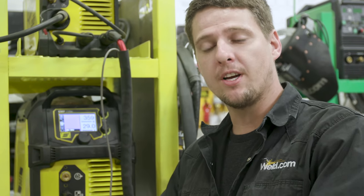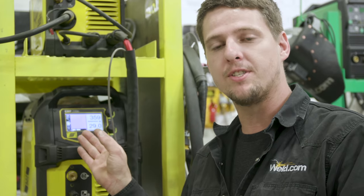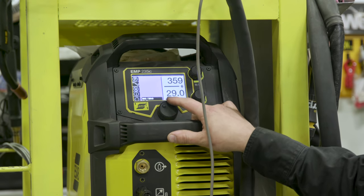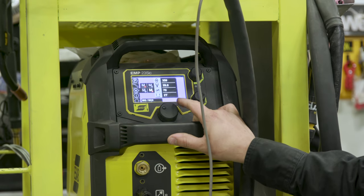Most newer machines have memory saving functions. Let's say you just got done welding carbon steel — you've got your pre-flow, post-flow, wire feed speed, amps, all that set. Well, you go into your memory section and hit save — save function one or save memory one. So you don't have to go write that down. That's another quick way to keep your settings dialed and help save gas too.